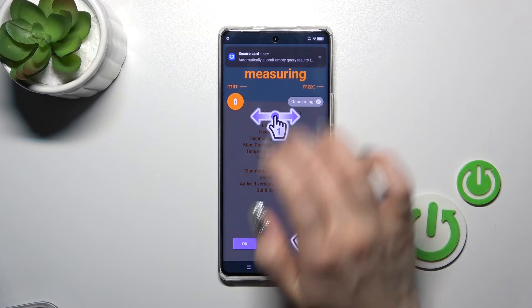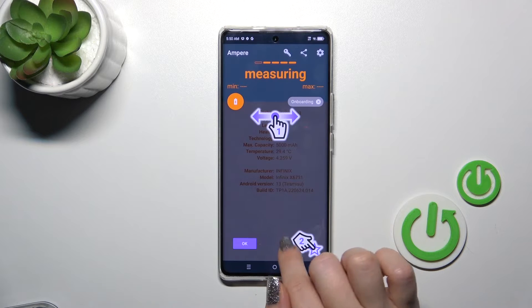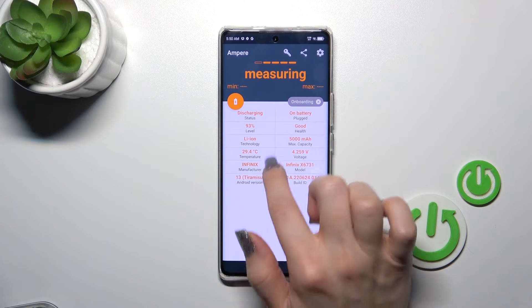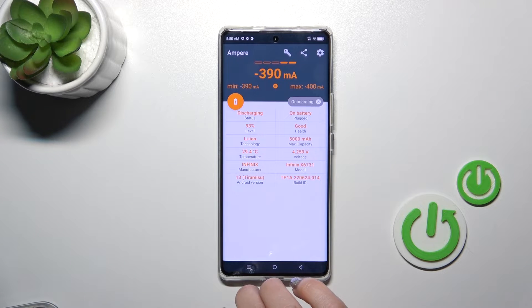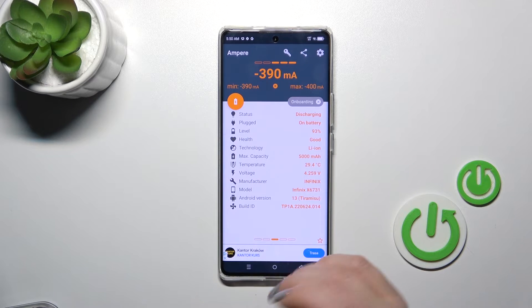Then tap to open the app, tap to consent, click okay, and you'll see information about your battery temperature. In my case that's 29.4 degrees. You can also see more information like the battery capacity, voltage, model, and other info.